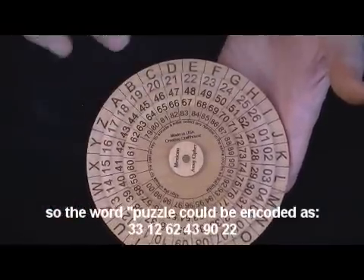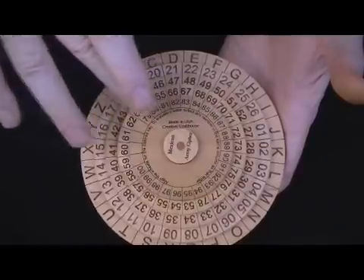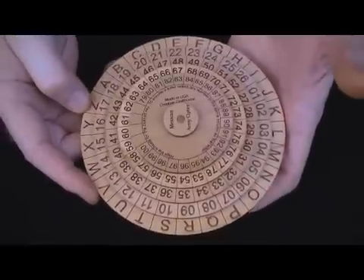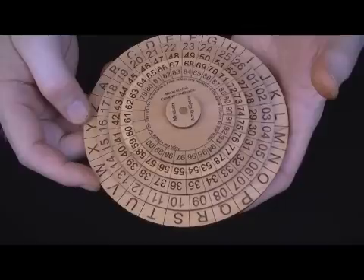It's interesting that you can pick any of the four numbers possible and vary the usage of them. So it makes it pretty hard to quickly decode this kind of thing without having the wheel and without having the key for how to set the wheels.